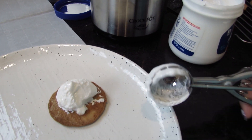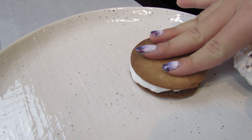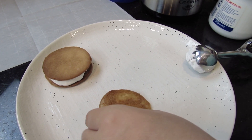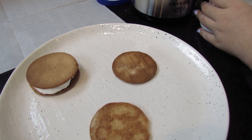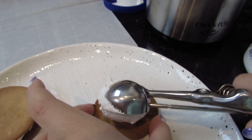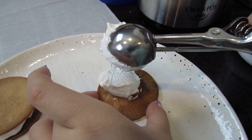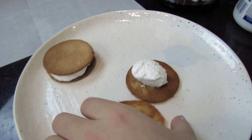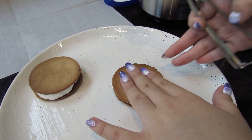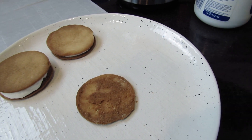I decided to use the scooper and scoop the marshmallow cream on there. Now I'm gonna mush it together but I'll be careful so I don't crack the cookies. Oh yeah, this is much better! I'm gonna mush it together, and now I'm gonna do that to the rest of them and then dip them in my chocolate.